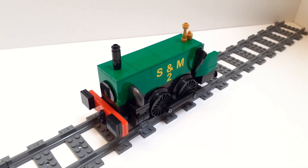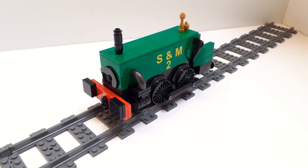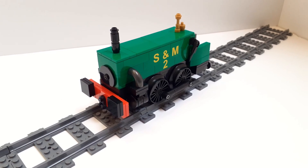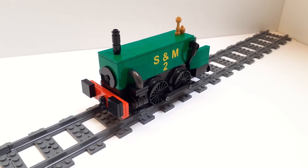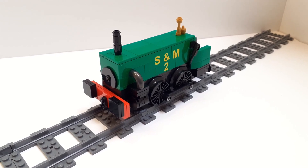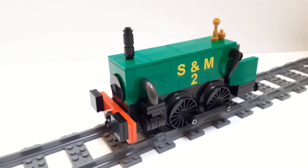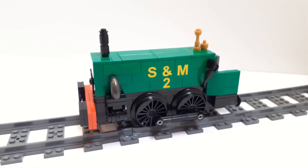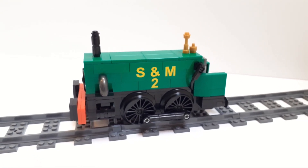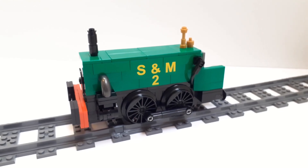Hello and welcome to another LEGO Train Mock Showcase video. We are back with another Thomas character, and my first character strictly from the books. This is Neil. Neil takes his name from the Nielsen 040 box tank engine design, and in the books was the character to greet Skarloey when he first came to the island of Sodor.